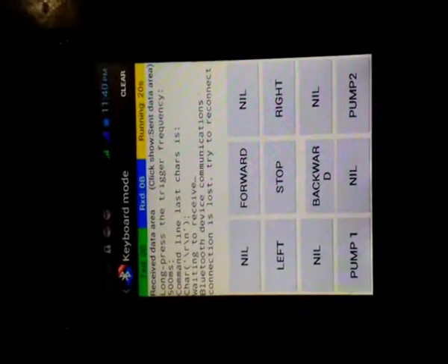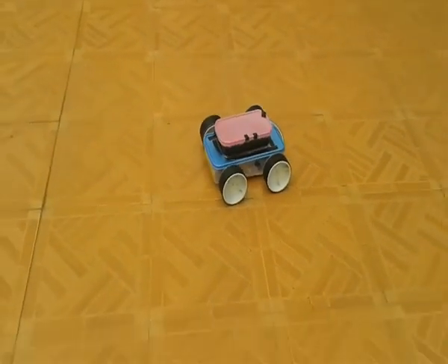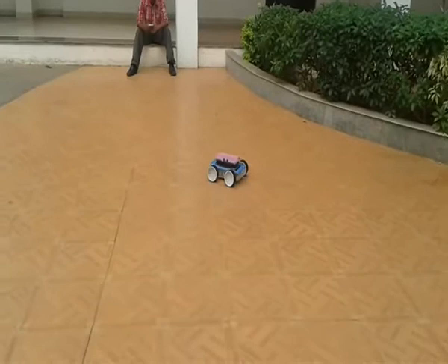This is the app we are using for controlling the robot. This is how our amphibian robot works on terrain with the help of a smartphone — when we press forward, the MSP430 receives the signal and all four motors rotate forward.